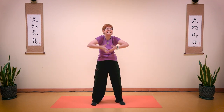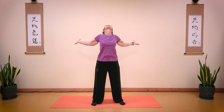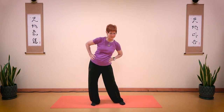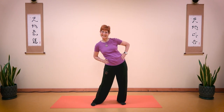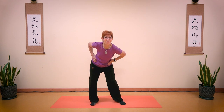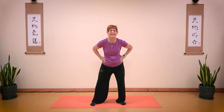Take a deep breath in. Open, open. And breathe out. Breathe in and breathe out. Place your hands on your hips for deep circles. One, two, three, four, five. And reverse: one, two, three, four, and five. And forward and back. Side to side. Return.